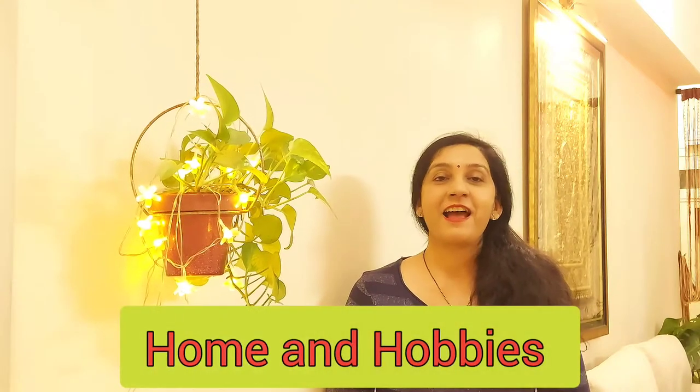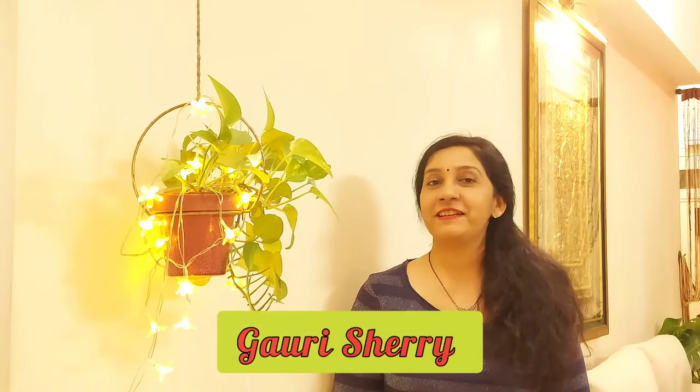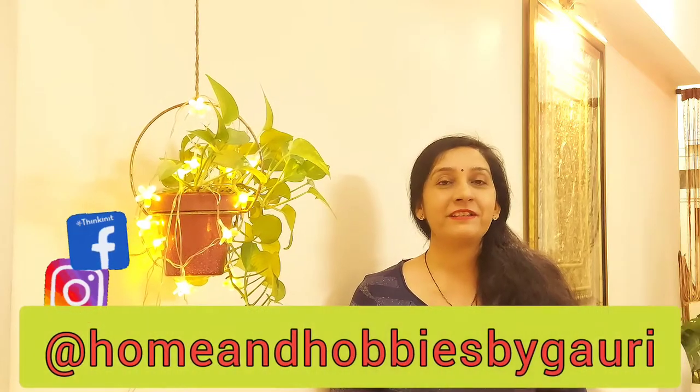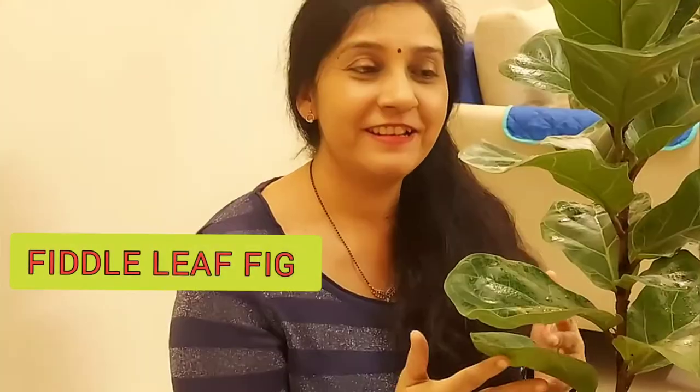Hello and a very warm welcome to Home and Hobbies. Today I am going to share a beautiful plant with you. It catches attention wherever it is placed — this plant is our beautiful fiddle leaf fig.